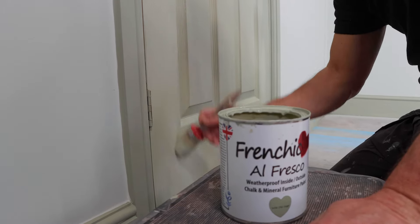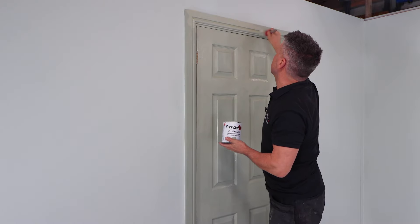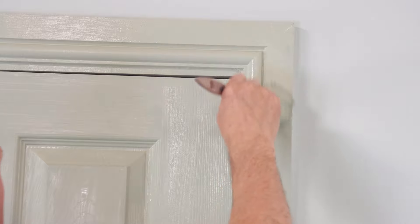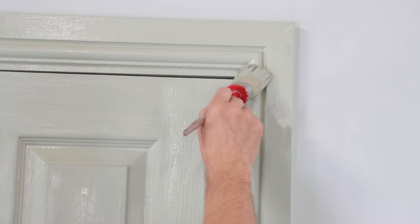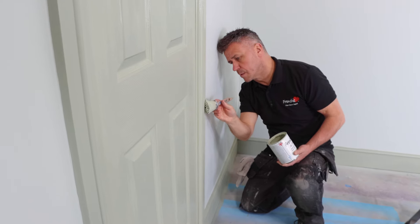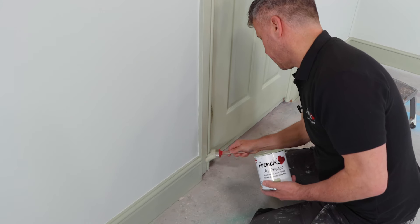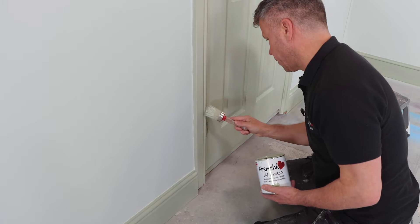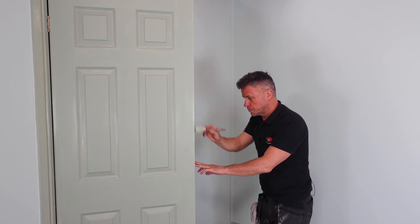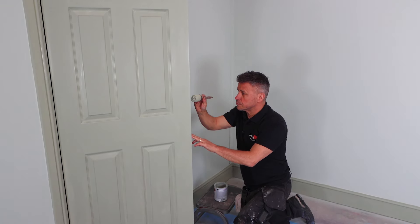A 750ml tin will provide a single coat for up to 12.5 square metres. For a durable finish, a minimum of two coats is required, so your 750ml tin should provide full coverage for just over six square metres on non-porous surfaces. No primer or undercoat is required. It dries flat with an almost no-sheen flat finish.